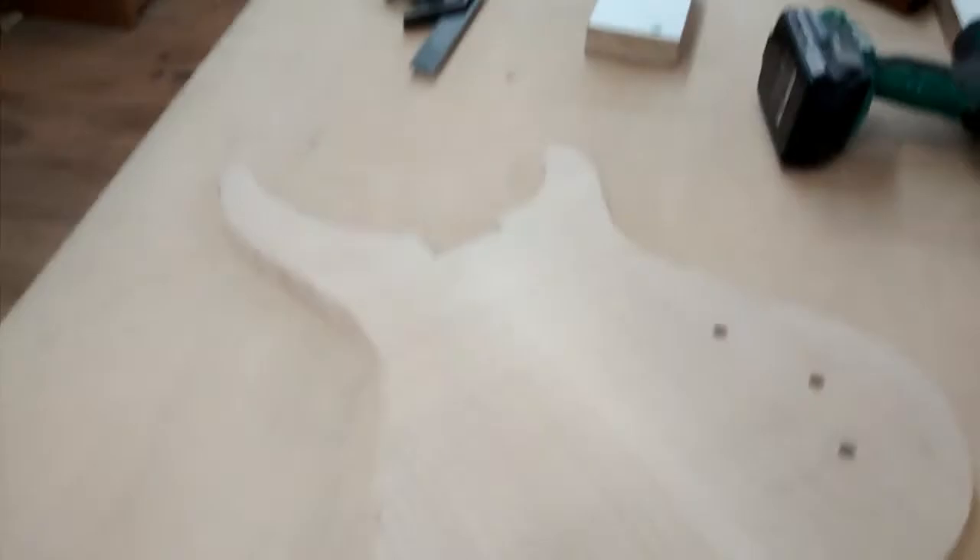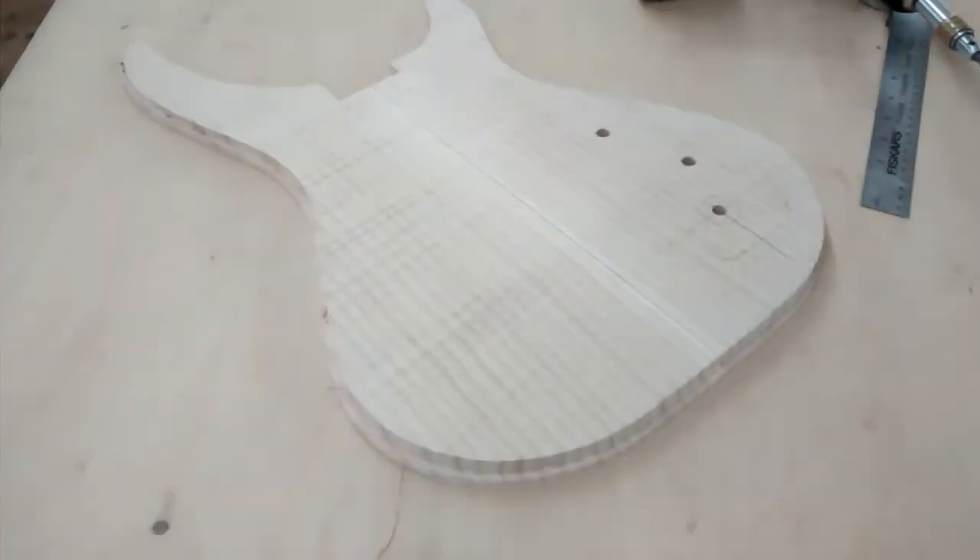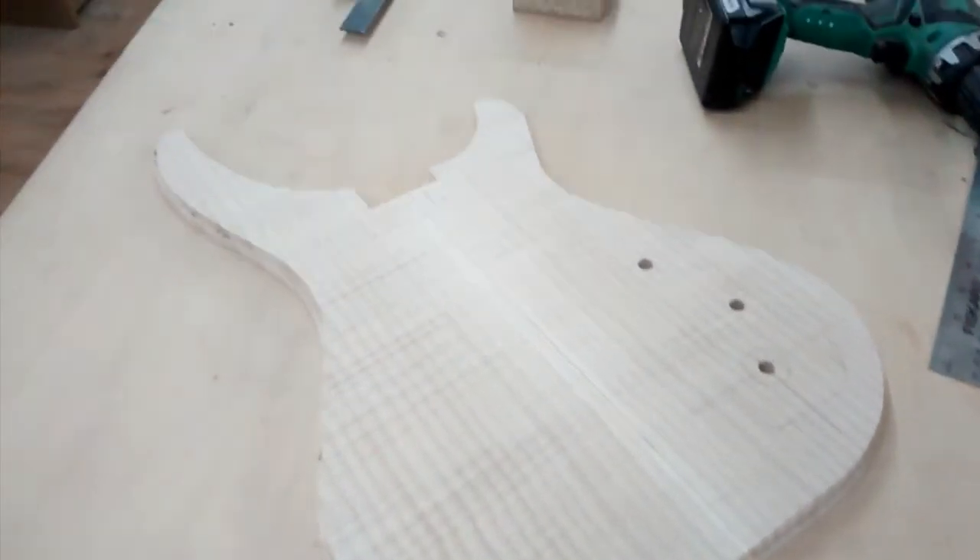Dave's routing out right now — Diamond Flame top. He's just about to finish these up, and then they're going to come to me.